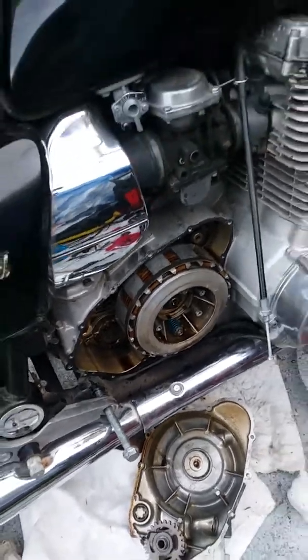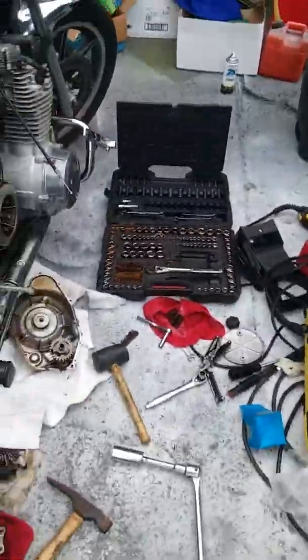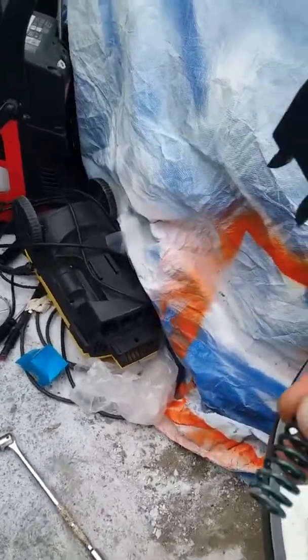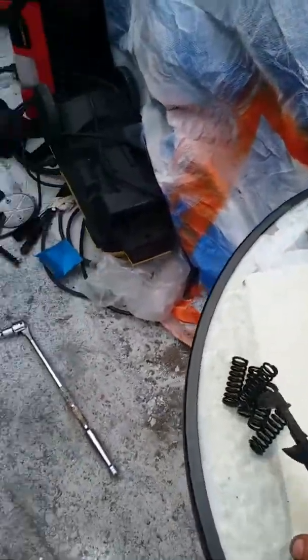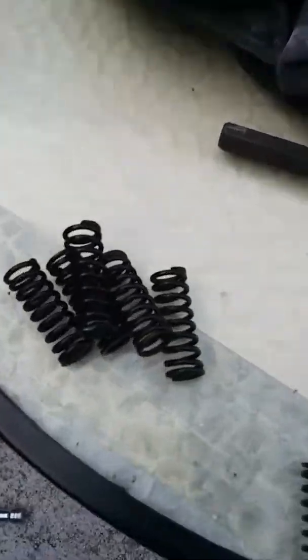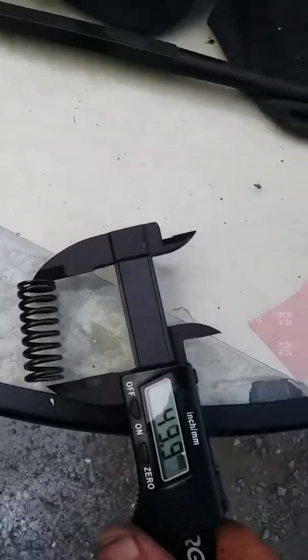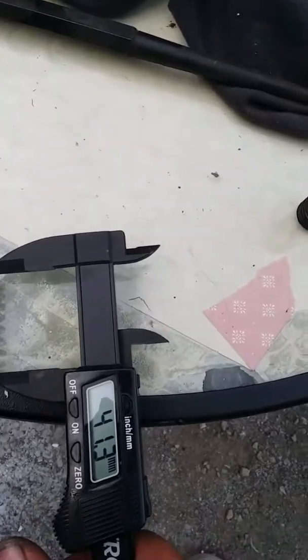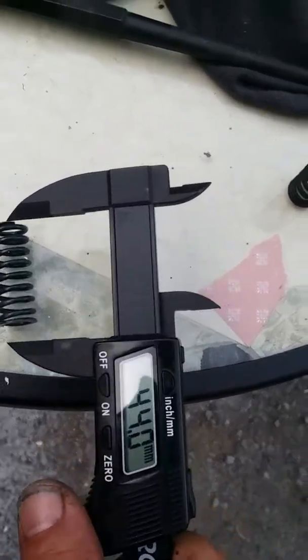The problem is it's been slipping, and I suspected the springs — either broken or worn out. There's a factory spring, and I looked up online that they should measure 42 millimeters. I went and got a cheap caliper from Harbor Freight and we're at 41.3.